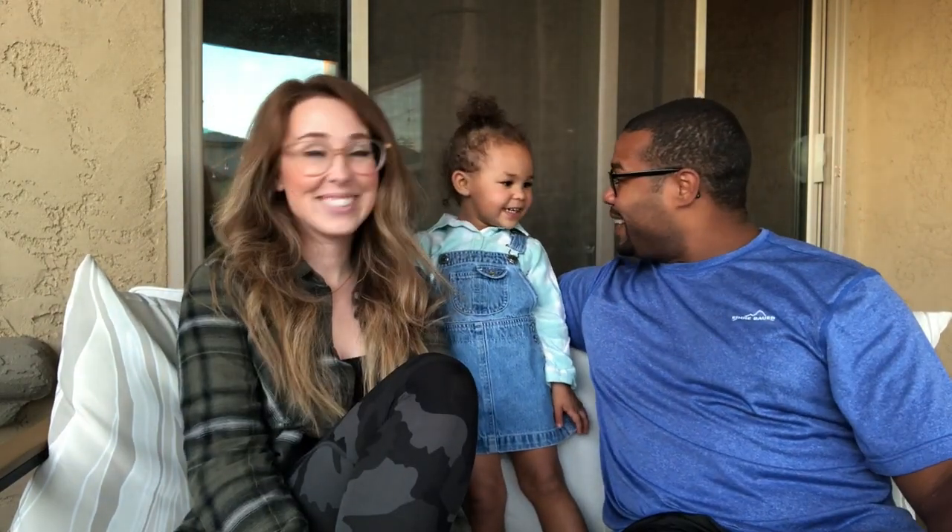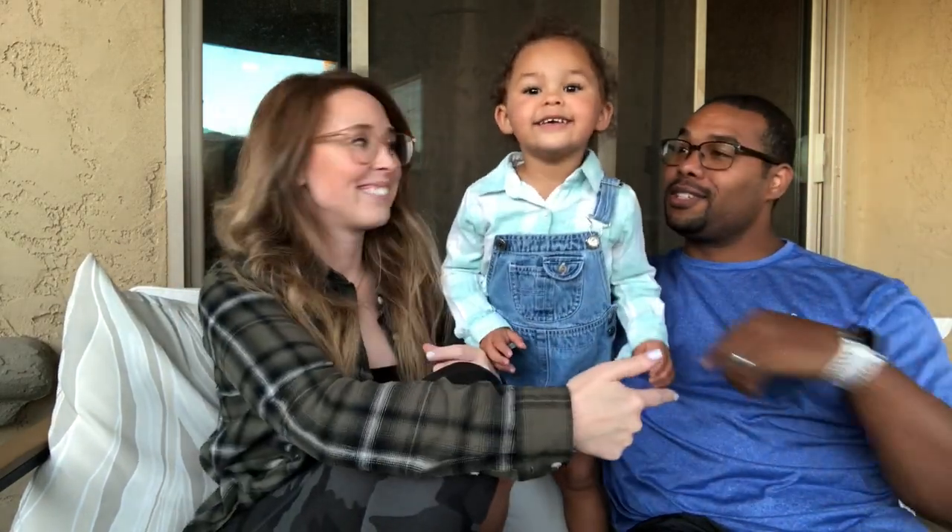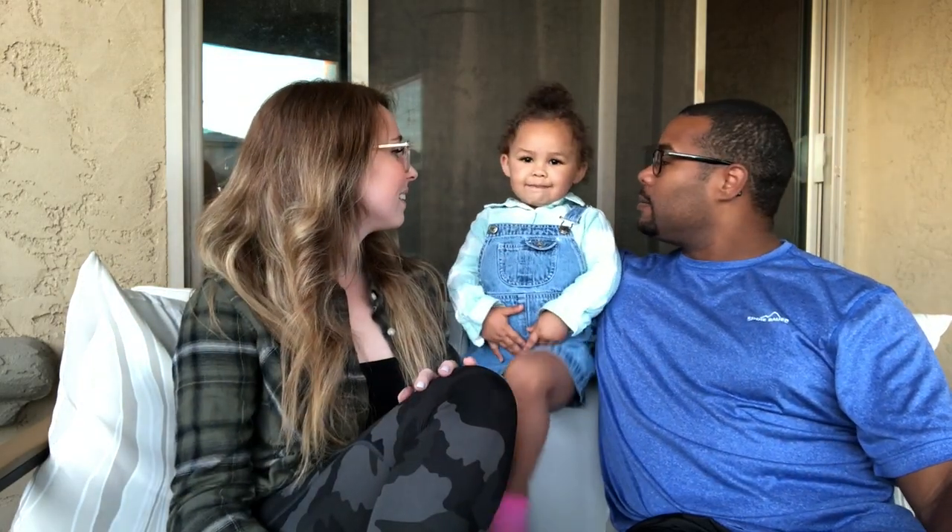Hey guys, welcome to our first YouTube video. This is the first one. We are the Ude family. If you didn't already know, I'm Brittany. That's Andy. And who's this? What's your name? My name is Sloan. This is Sloan — Sloan Ude. She's got a little bit of a cold. Anyways,